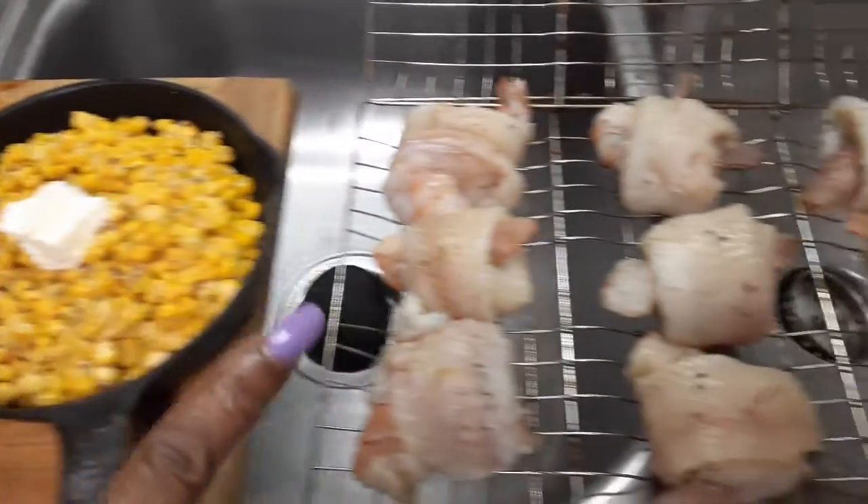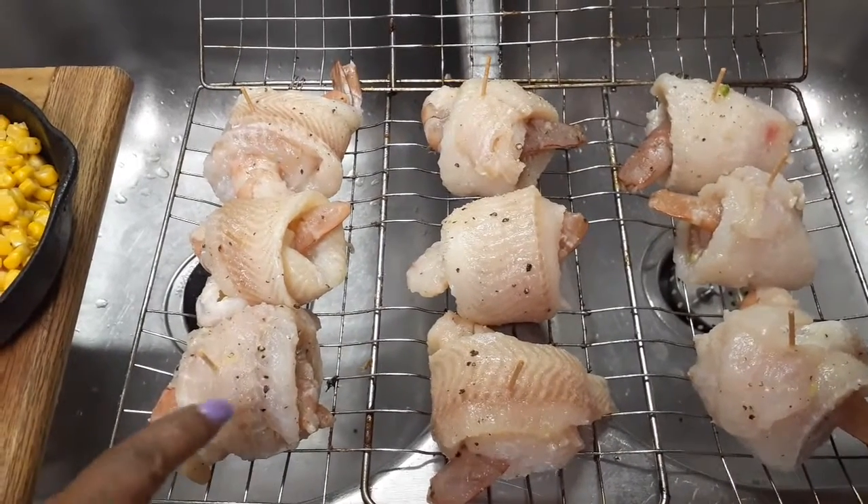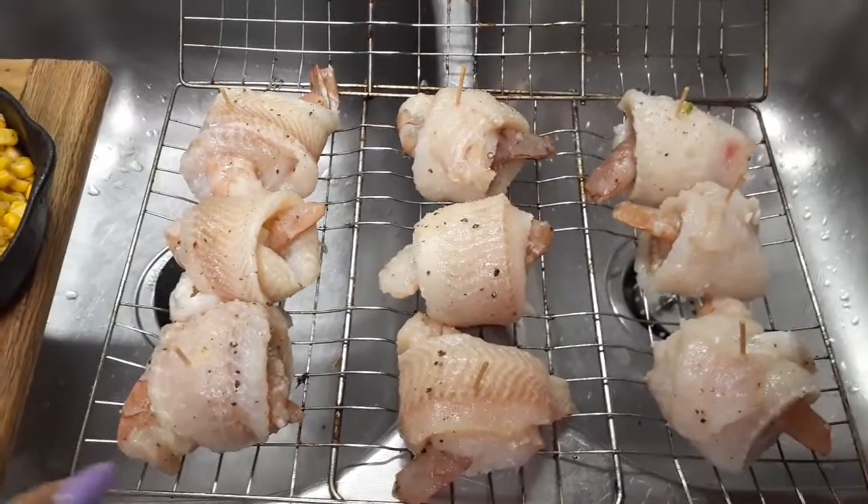Then we're going to go over here. I rolled up the filet with the prawns and I'm going to put it on the grill. So let's see what's going to happen the next time you guys see a video of mine.